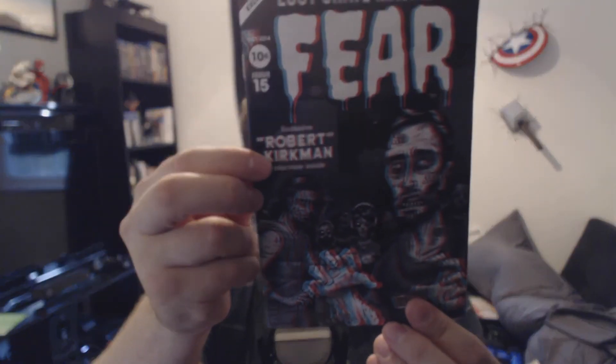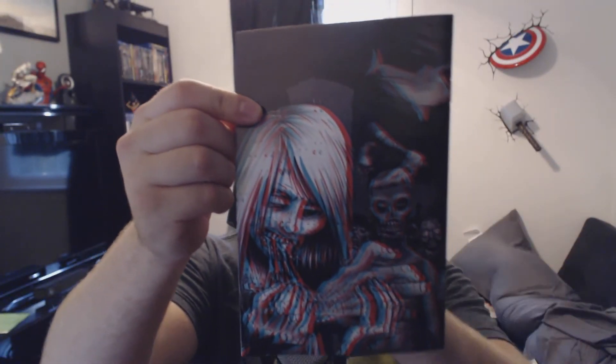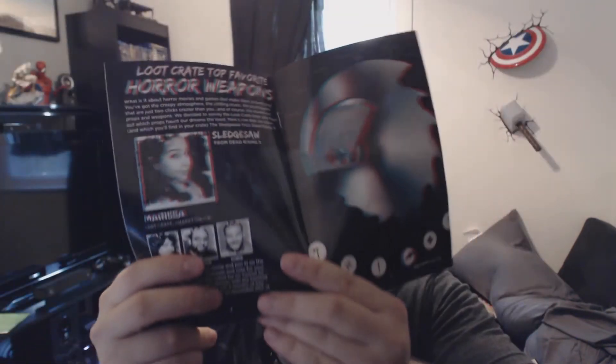Here we go — the Loot Crate Fear magazine is in 3D! So that's what the 3D glasses are for. If you want the magazine and the glasses and want to enjoy some 3D reading, you can. It's actually very cool — these glasses won't stay on my giant face, but it looks great. On the back there's a gruesome woman popping right out, and the entire magazine is in 3D. This giant chainsaw is popping out at me — pretty good 3D effects.